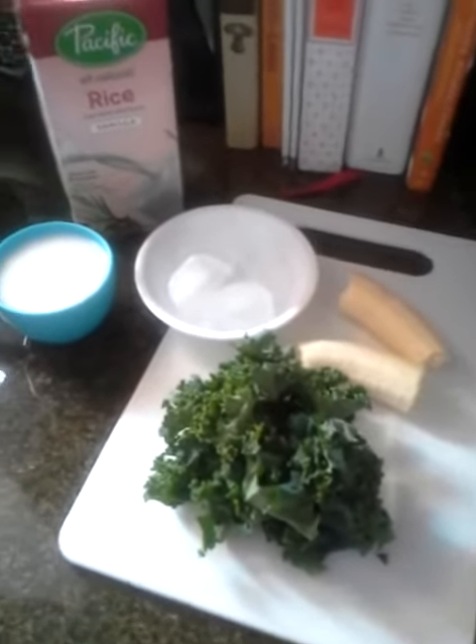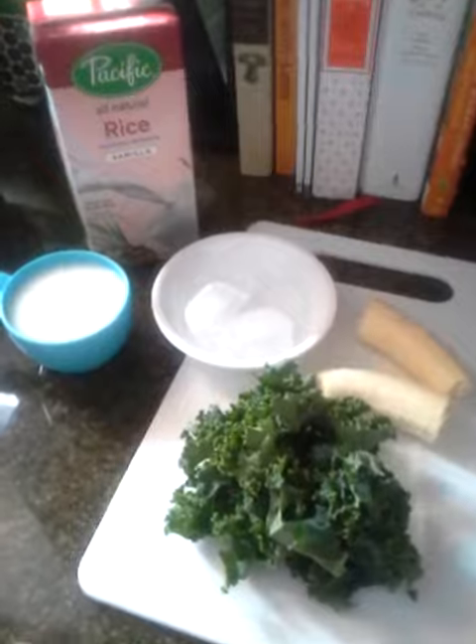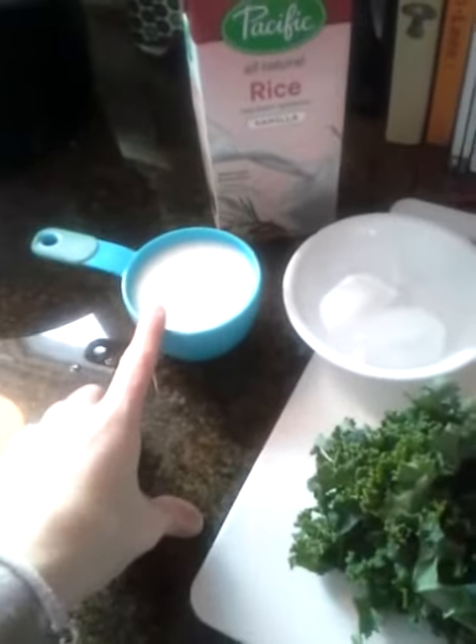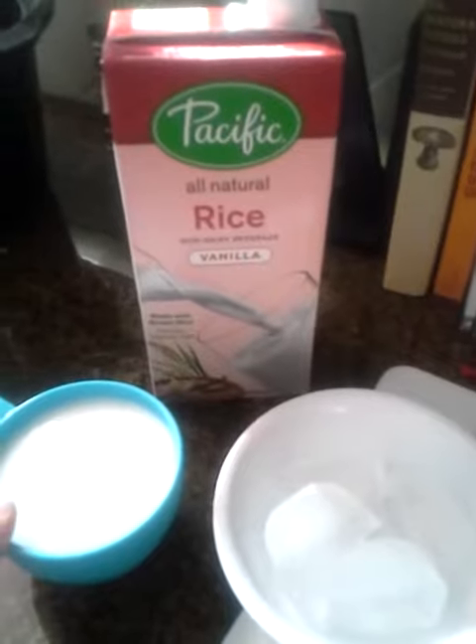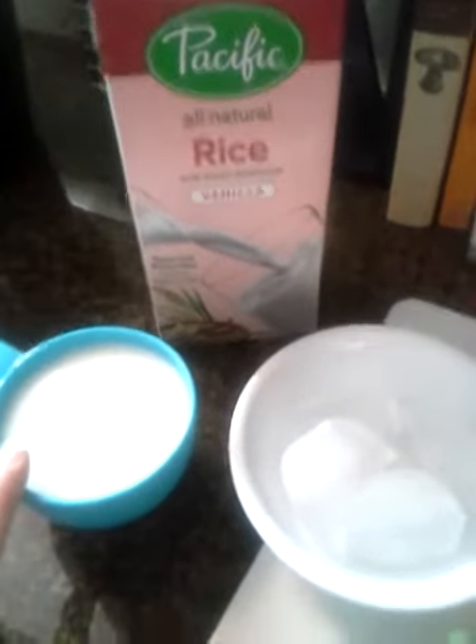Hey guys, today I'm going to show you how to make a super simple kale smoothie. You're gonna need a cup of milk — I'm using rice milk, but you could use almond, coconut, or hemp milk.